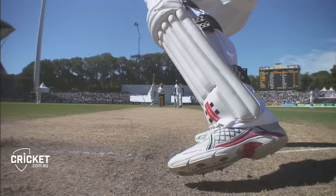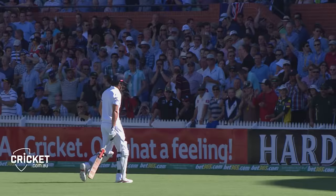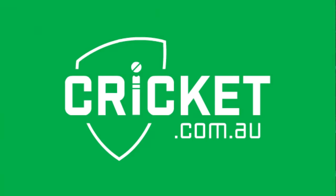That's an absolute beauty, that hinted like it was coming in to Alastair Cook and then went away off the seam. What a delivery, what a start.